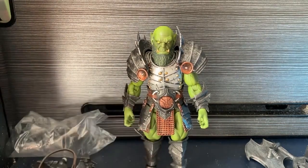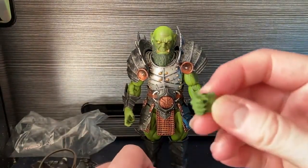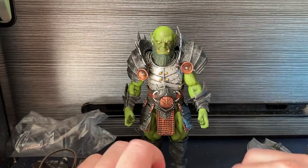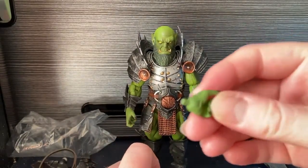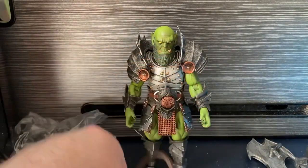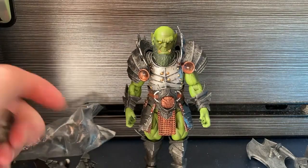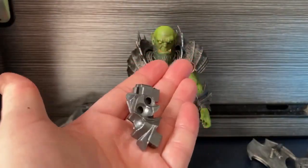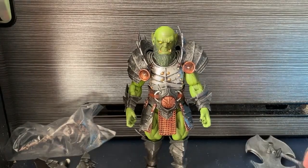You get a couple of gripping hands which is really, really nice, as well as the open hands that he's currently got. The bandolier that every figure has. Your wing adapters, and I'm not sure what the other one is - a shield adapter? I've never used these in my life to be honest, I don't think I ever will.